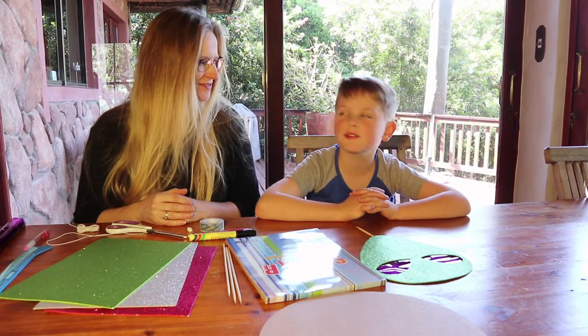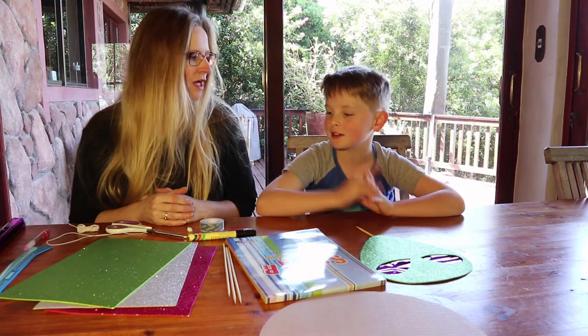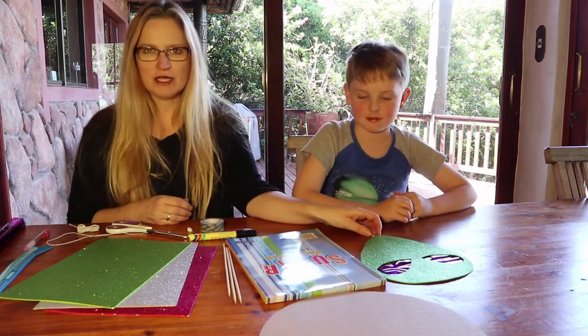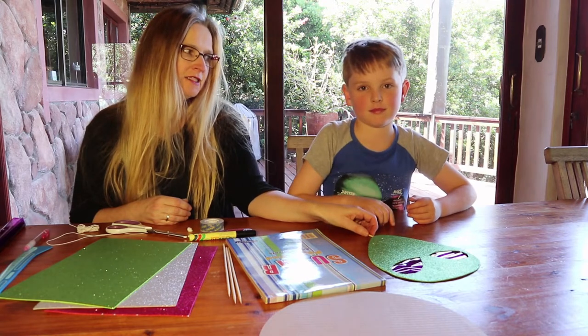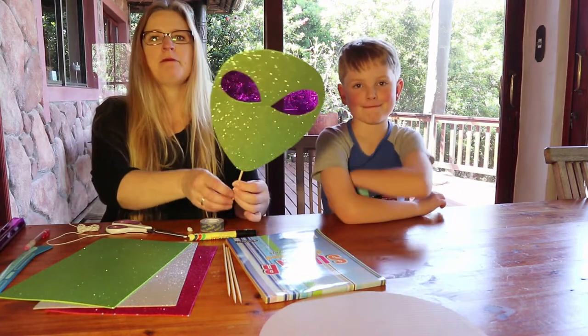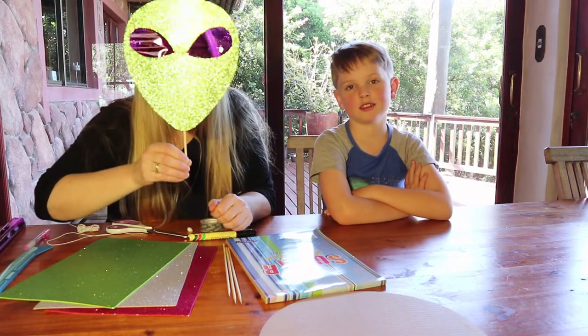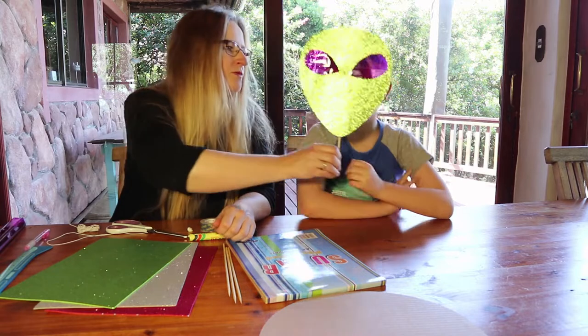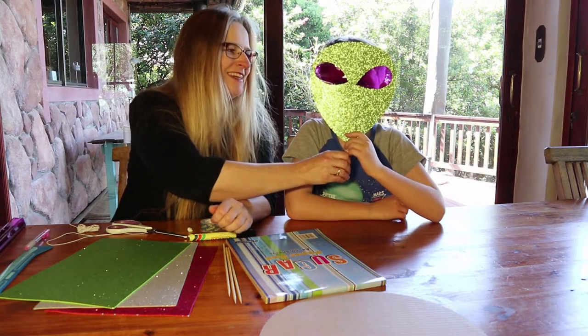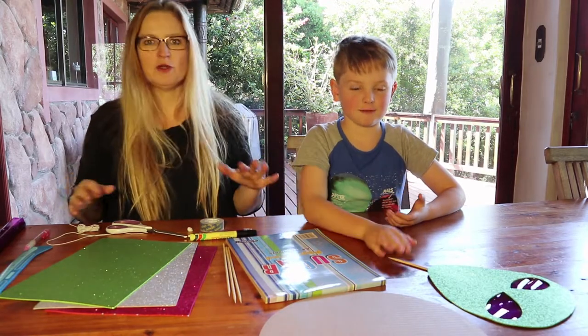Hey guys, welcome back to another video! My mom is going to tell us what we're doing. Tonight, Tom wants to have an alien space party for his birthday, so we're going to make some very cool alien space masks that you can see through.